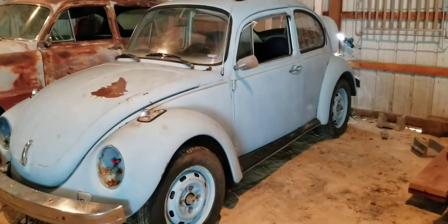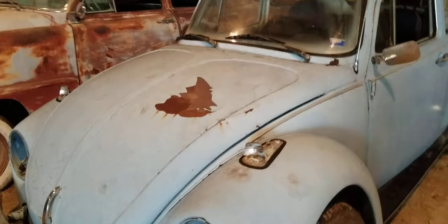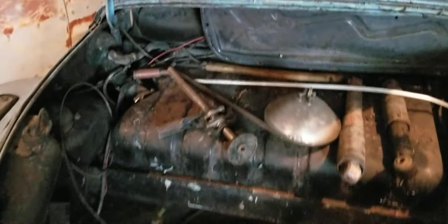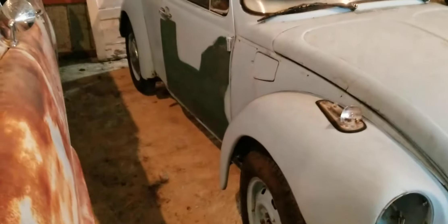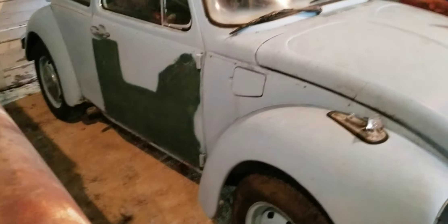It's pretty well complete and in fairly decent shape. It's a sunroof car, and being a '74 it's got the curved windshield. It's missing the lenses on the front turn signals and the headlights and headlight buckets. In the trunk there is a set of trim rings for the headlights and there's a headlight there, but I'm guessing it's probably bad. It is missing the running board on this side and somebody has spray-painted some green on the door.